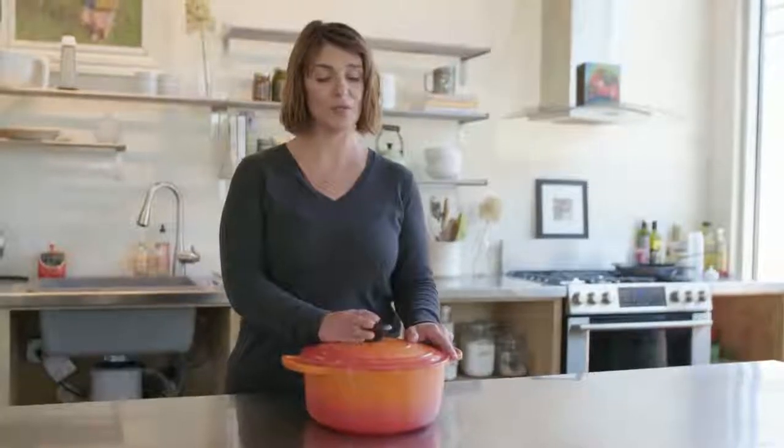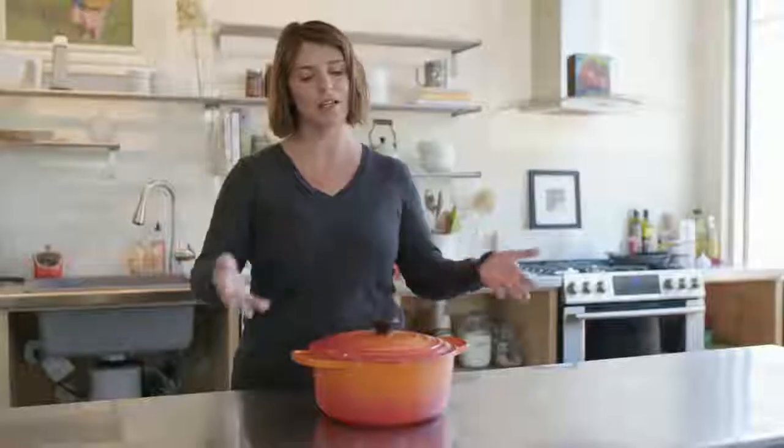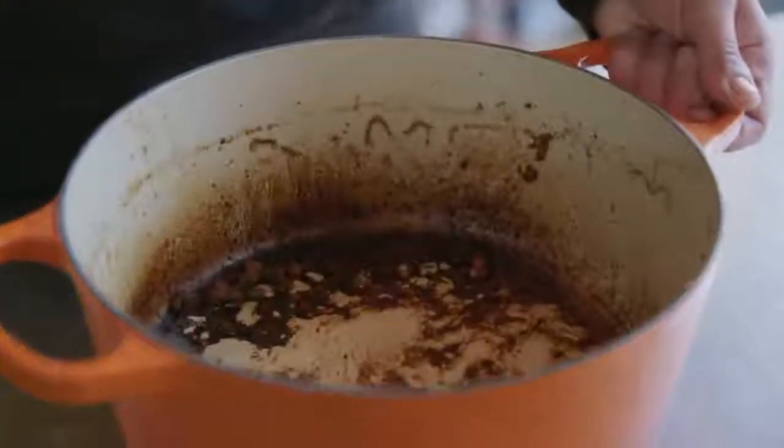If you've got a Le Creuset Dutch oven, it's probably one of your favorite pots. It's rare that I cook dinner and don't use this thing. For a long time, I really wasn't sure about the proper way to clean it. If you're boiling pasta or making soup, it really is not that complicated, but sometimes things don't go as planned.